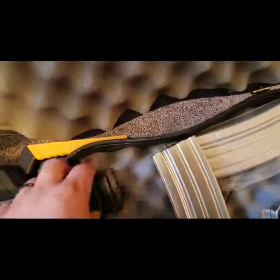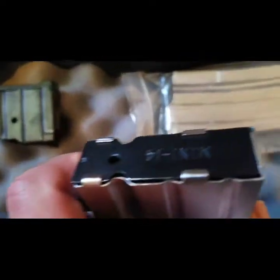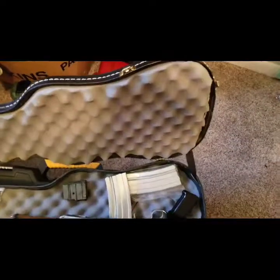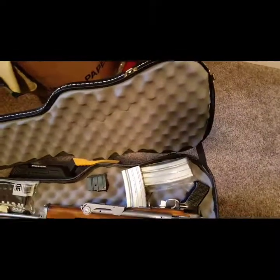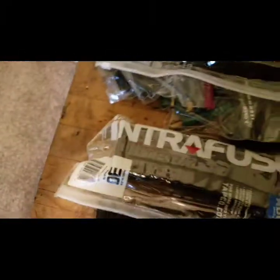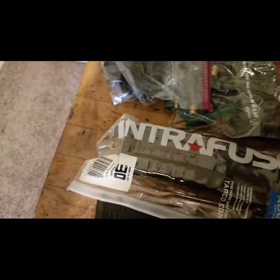I almost want to get one of those pin-on flash hiders, I don't know if I will. There's a scope mount just sitting in there, and a factory mag. I'd like to find out who actually made these - they're just marked Mini-14, but I guarantee they're not factory. He gave me a bunch of them, plus some Intrafuse Tapco mags, three or four of them.